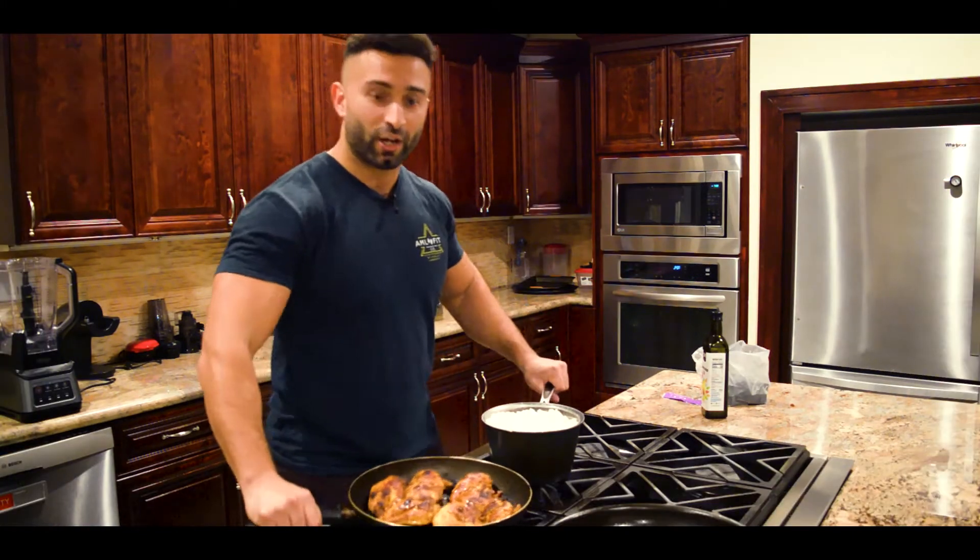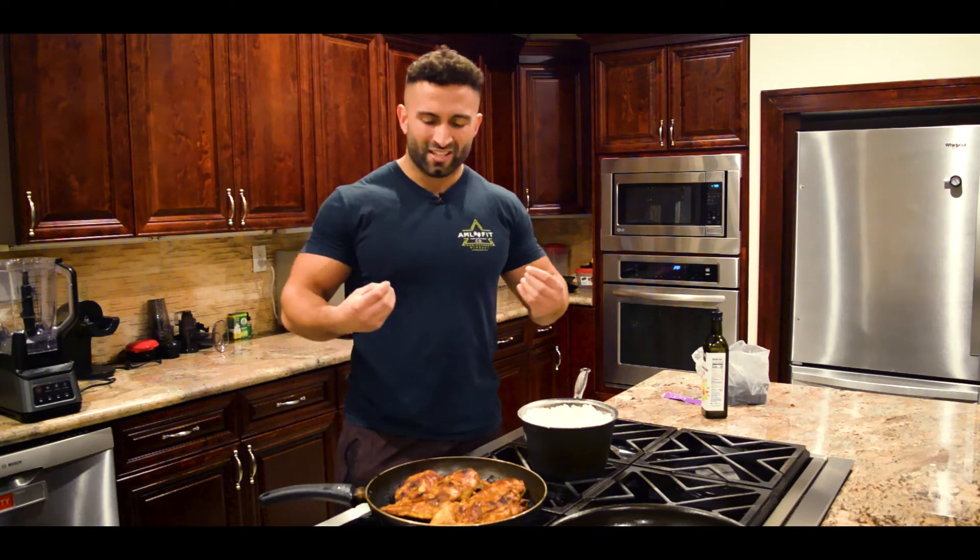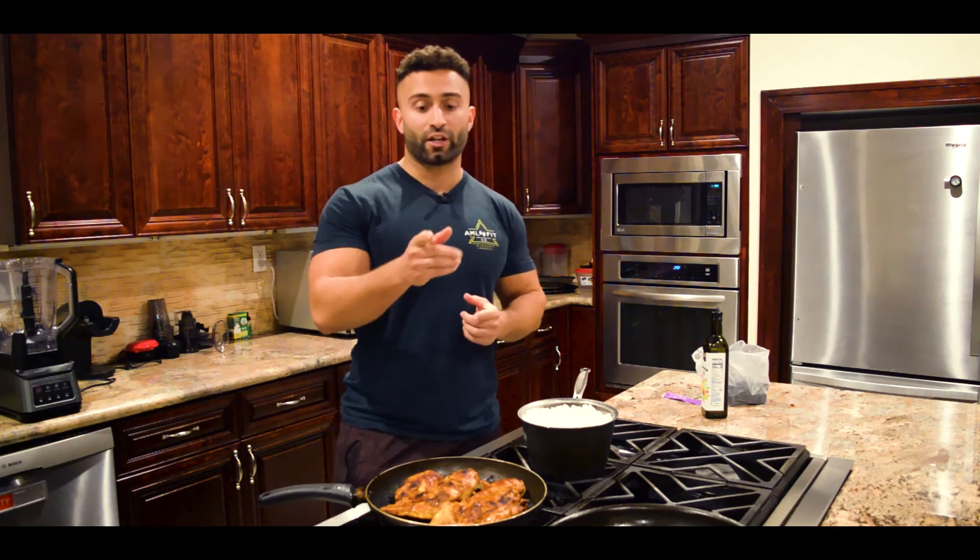This chicken and rice right here — my mouth is watering right now. The smell, the taste, everything about it just stimulates my senses, and that's exactly how you're going to feel. I'm going to teach you how to do this after cooking for 12 years.